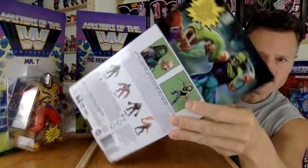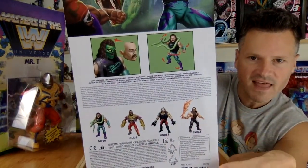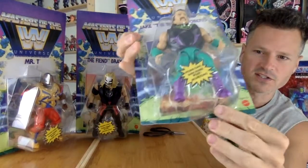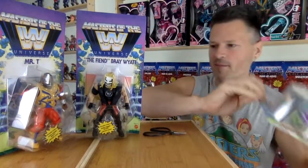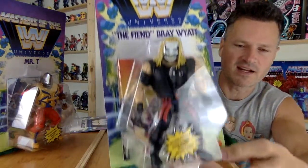I guess I should show you the cards. Here is the beautiful artwork — loving that. It's showing you the features. I found these awesome unpunched cards; unfortunately they're all messed up at the bottom, but it's good enough for me to grab these up.